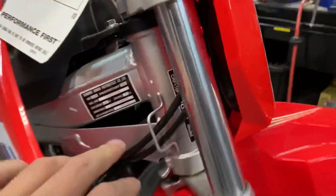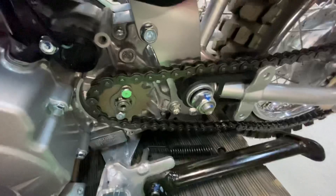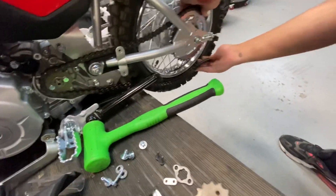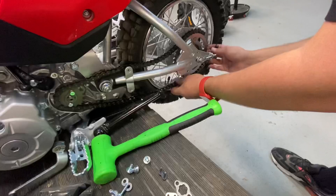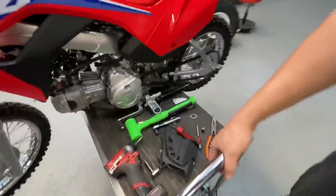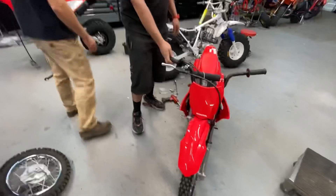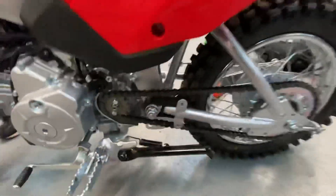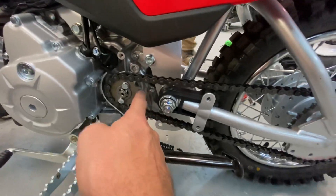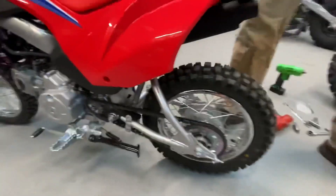I won't lie to you guys, I was pretty bummed seeing China on these bikes, but I understand they've got to cut costs somewhere. It fits — so that is a plus. Shouldn't have to adjust anything because we didn't change the size of the sprocket. Master link's right there. We're going to leave the guard off of this and lower this bike down and try it out. Drew, you want to ride it? Yeah, sure. We're going to leave the cover off because we want to inspect this thing — Drew made it so he gets to ride it.